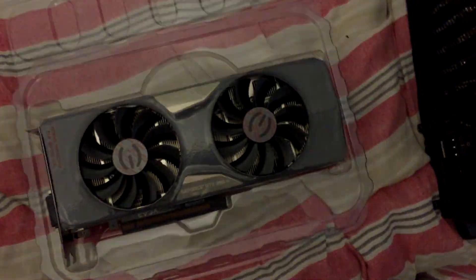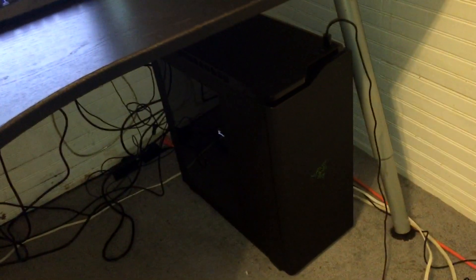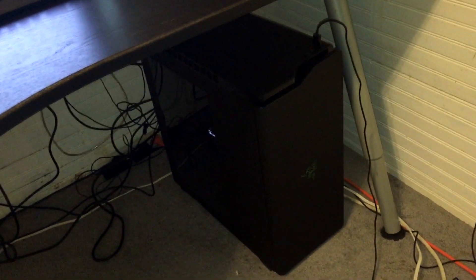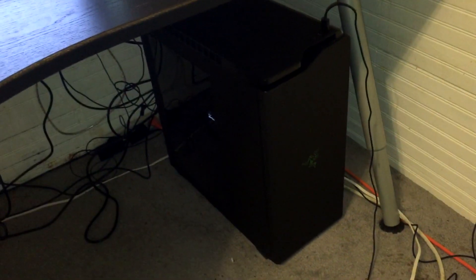Here is the finished build — the Razer NZXT H440. It looks great, though for some reason the LEDs aren't working; it's supposed to come with green LEDs on the front and bottom of the case for an underglow effect. Maybe I'll go back and fix that eventually. It's a solid steel case and it looks fantastic. Inside you can actually see the EVGA GeForce GTX 980 Ti card, which looks amazing. It was only a $150 case — I thought it was going to be at least $200-250, so I got a pretty good deal on Newegg.